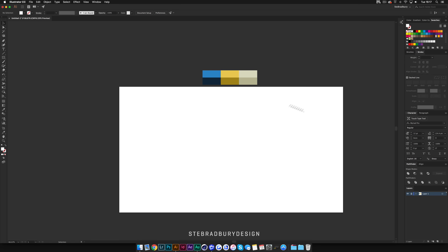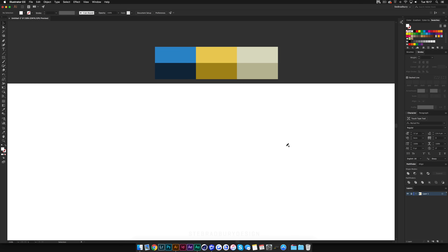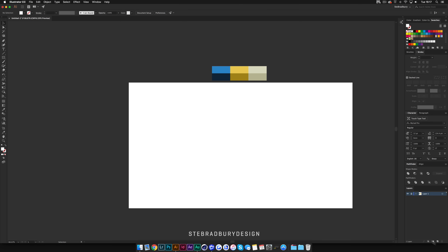Now that we're in Illustrator, you can see at the top I've got a little colour palette. I've got opposite colours here — with vintage style it tends to work quite well when you use opposite colours, so if you had the colour wheel these two would be on opposite sides. For the main fill for the actual letter itself I've got a fairly neutral beige colour.